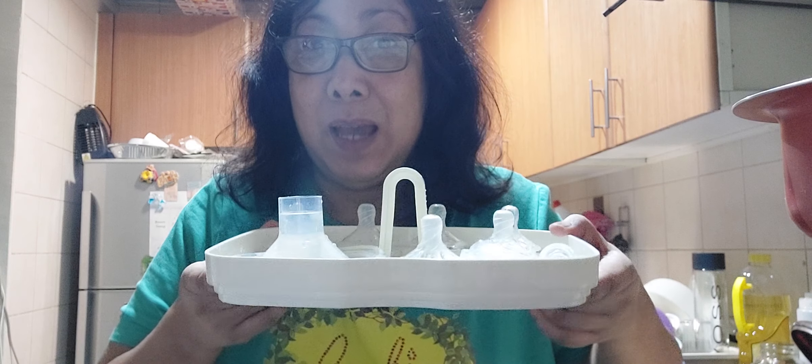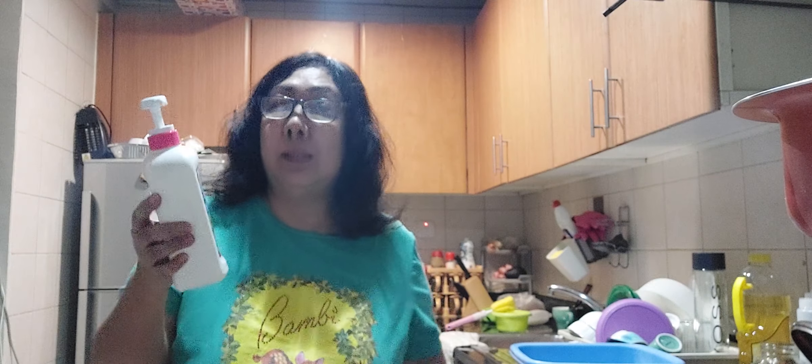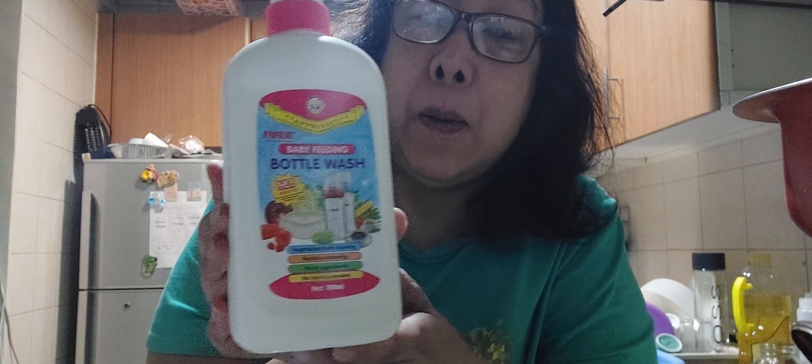Hi, it's Emlyn here. Today I'd like to show you how modern it is to be able to sterilize your granddaughter's bottles. I already washed them, of course, as you will need this — it's very good. This was picked out by my daughter Nicole. You have to have bottle wash just for the babies. This is not sponsored, but it's very good.